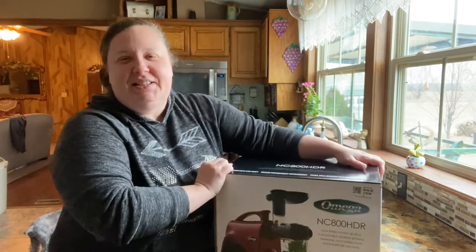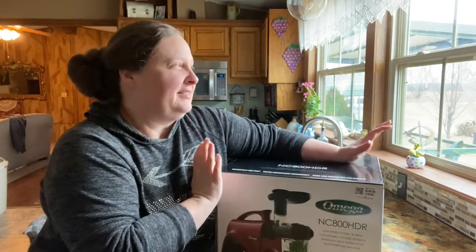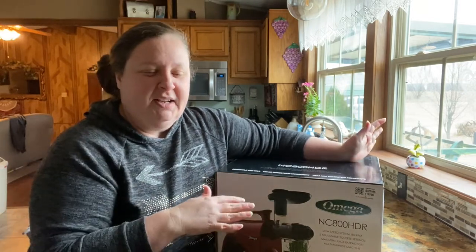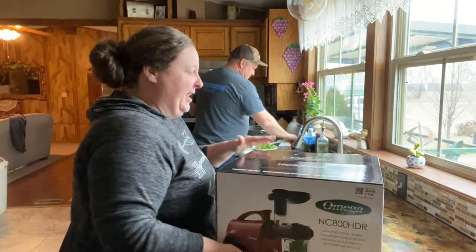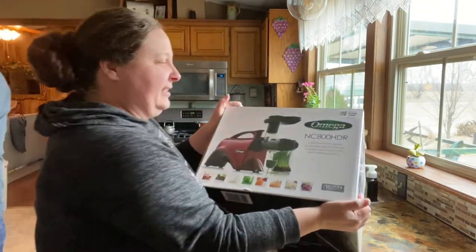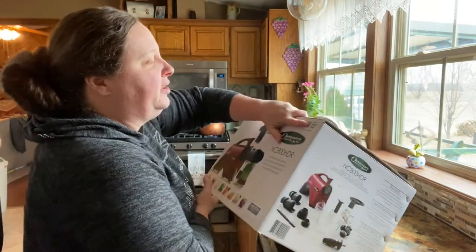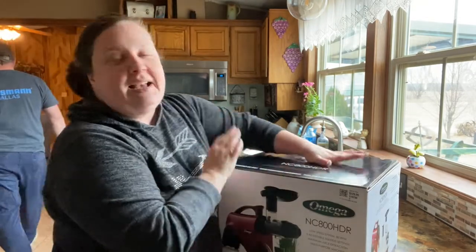There is a store close to us called Dirt Cheap. It's a little bit junky but it's new stuff — closeout or clearance stuff that other stores didn't sell. You have to dig to get a bargain. I got this Omega juicer and you can see the tag says $329, and they are that much. My mom has one like this — guess how much I got it for?